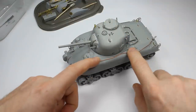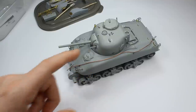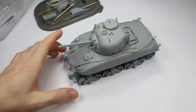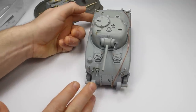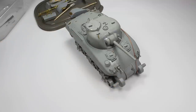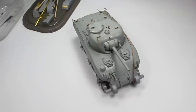I've done a little bit of work on this just to make it a little bit more accurate, but really just using what's in the box. This is the Dragon kit of the Sherman Mark 2 - the British Sherman 2 - which is really one of the first production M4A1s. They were given to the Americans straight off the production line and then taken away and sent to the British in the North African campaign, where they were used in 1942 at the second battle of El Alamein.